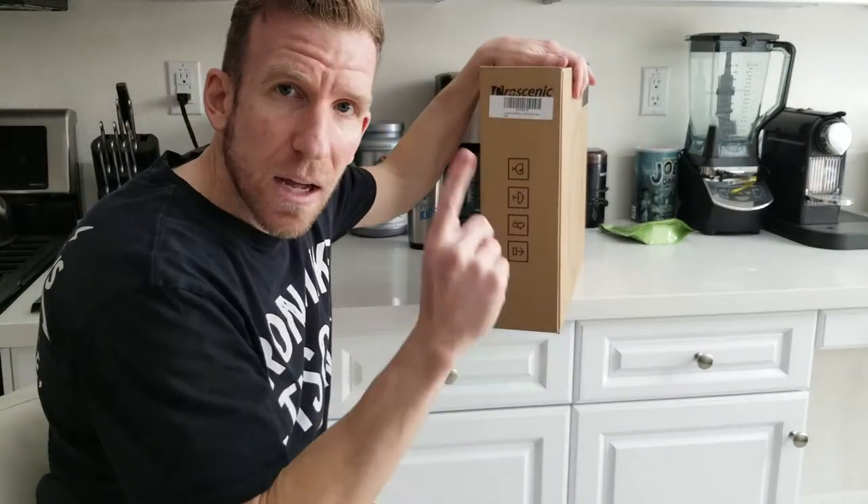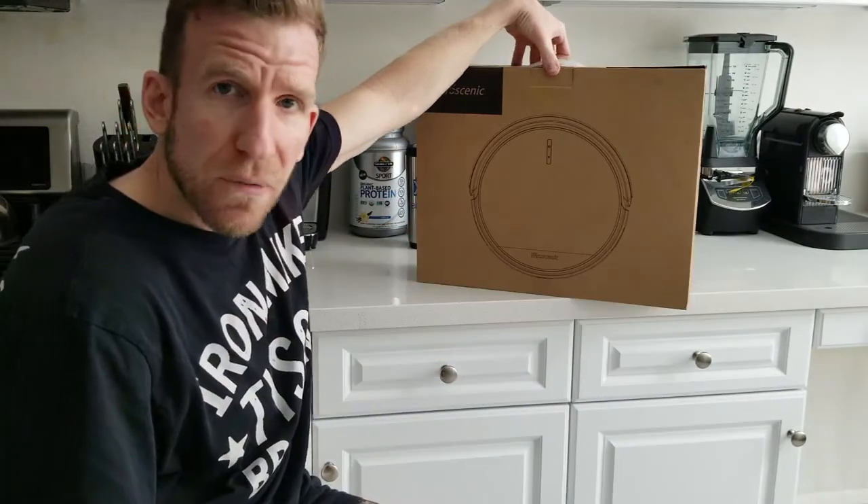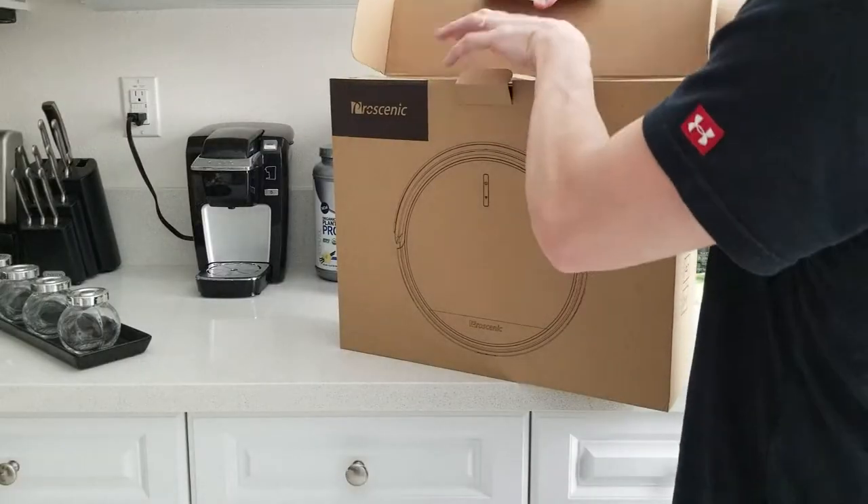The model number is 811GB by Pro Scenic. And without further ado, let's unbox. Let's get right on into it, ladies and gentlemen.